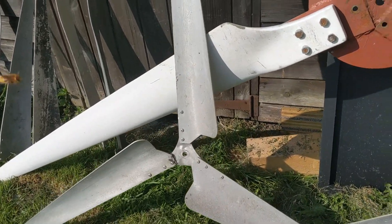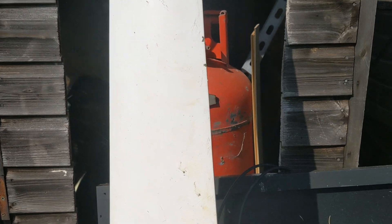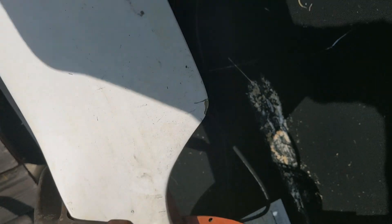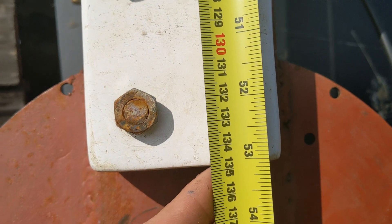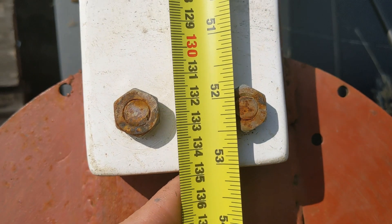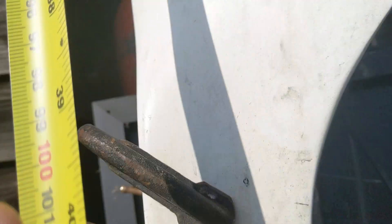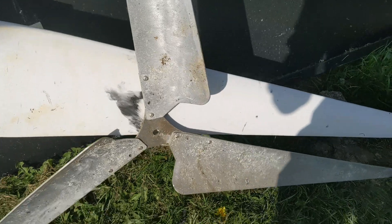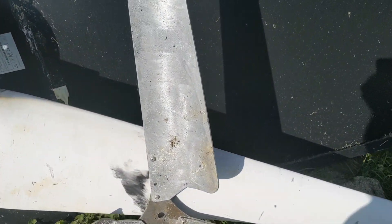I've dug out all my wind turbine blades. At 53 inches — 1,349 millimetres — we've got these, which actually built a turbine that ran two sets of rotors at the same time, which is pretty cool.